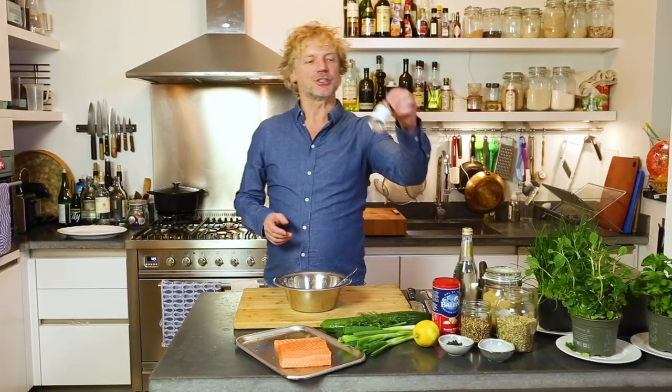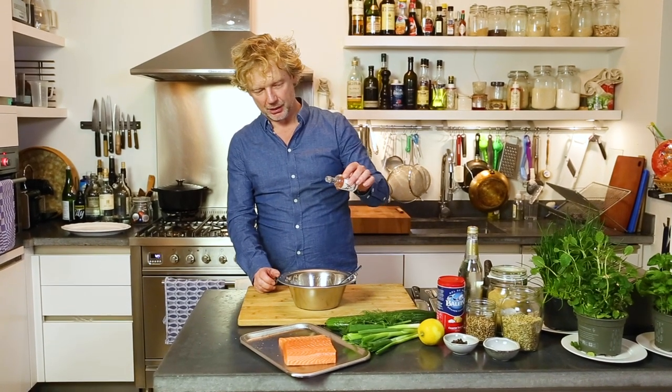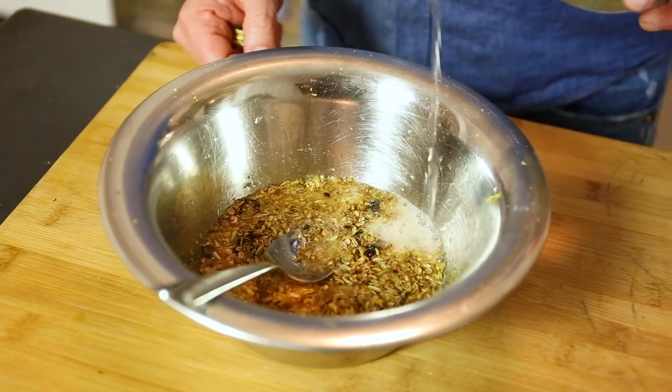Now we're going to add the liquid. We're going to add some delicious gin — about one and a half tablespoons. And a similar amount of tonic.